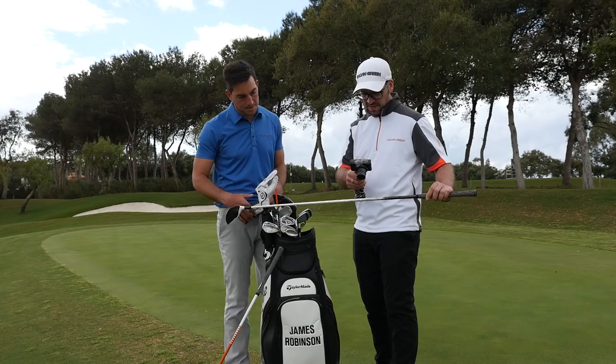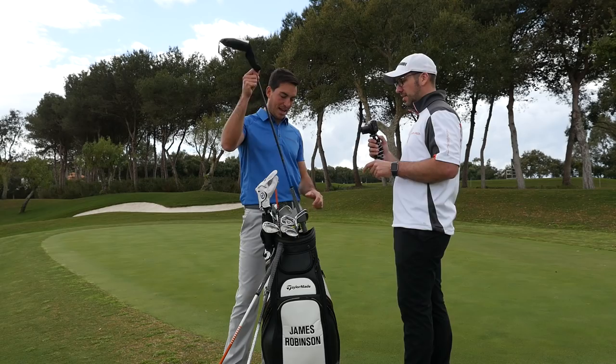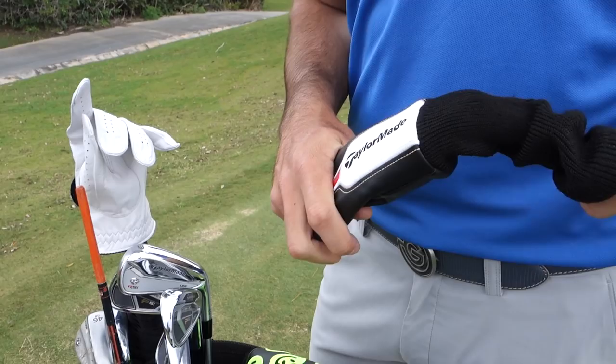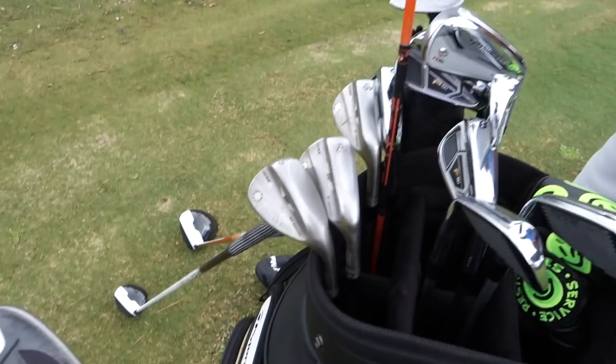Have you got a couple of options in this area of the bag? I do have a two iron, but I rarely use it. I'm more of a rescue man — I've always liked a 17 or 18 degree rescue. They call me the rescue man. So we've got 17 degrees, standard in there as well. You've got that as the two option, and then you move on to a three iron from there.